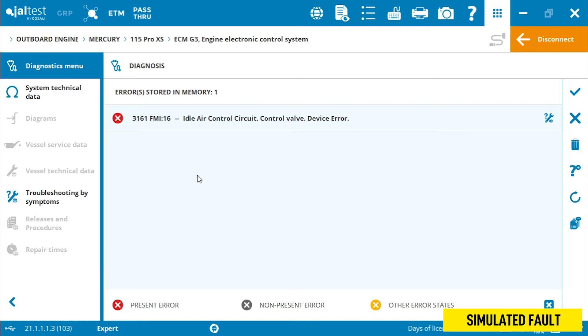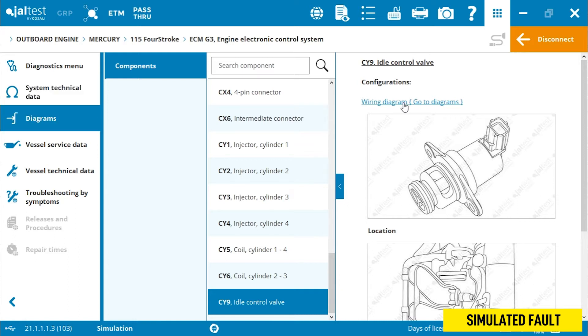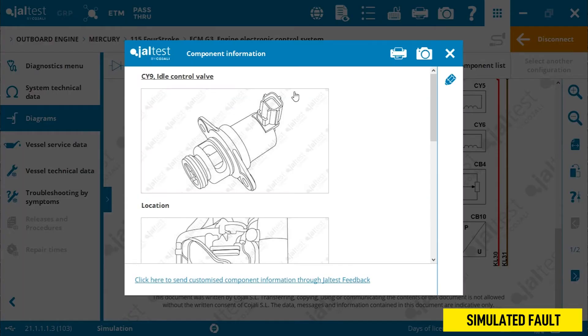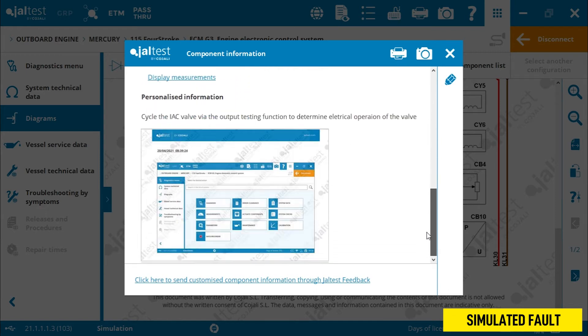From here, we can click into the information tab screen. This takes us through to the system technical data area. Scroll down, select our component — in this case the idle air control valve — and we click into the wiring diagram screen. Click on the component, and it gives us a visual reference of the idle air control valve, its location on the engine, any torque specifications, and also another help menu below. In this case, it asks us to cycle through the idle air control valve through the actuate components function of the system.